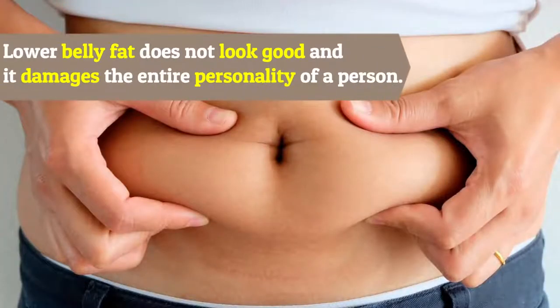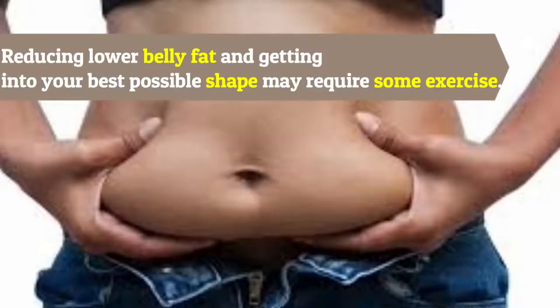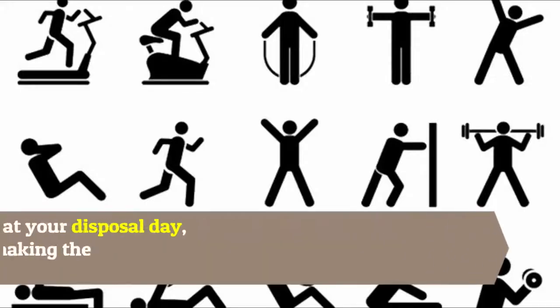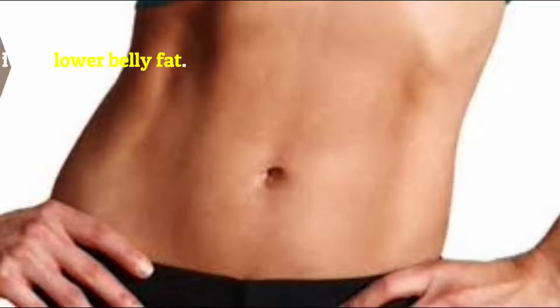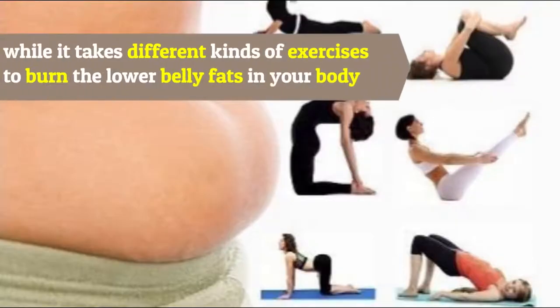Lower belly fat does not look good and it damages the entire personality of a person. Reducing lower belly fat and getting into your best possible shape may require some exercise, but the large range of exercises available can cause confusion in making the right choice. Here are the best exercises that will help you shed that lower belly fat.